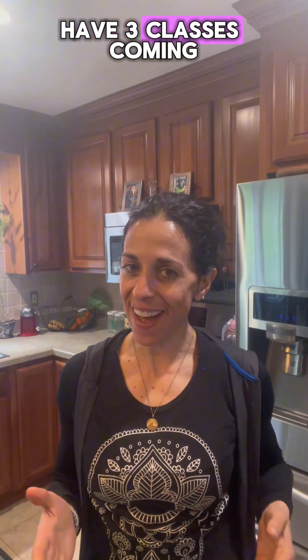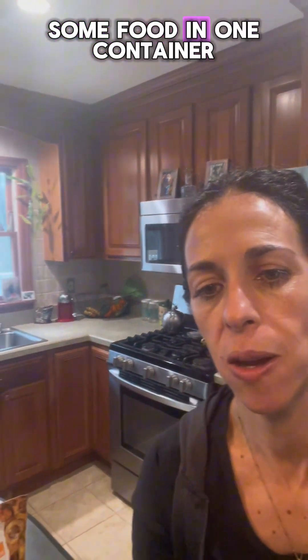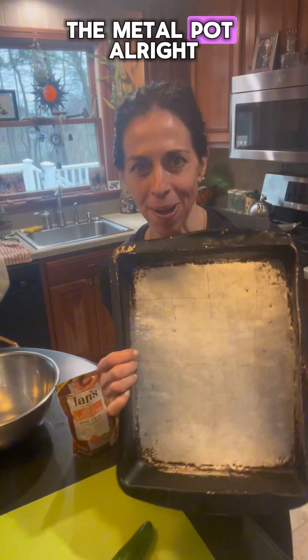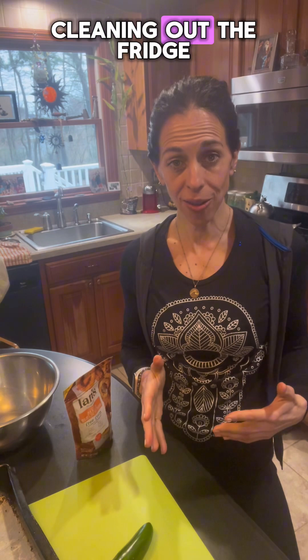Back in the kitchen, Wednesday night. I have three classes coming up, so I'm going to prep some food in one container — the metal pot. This is what I like to call my cleaning out the fridge.